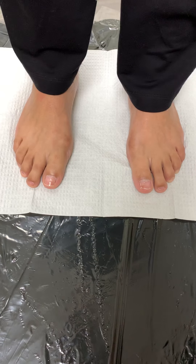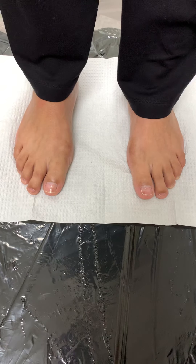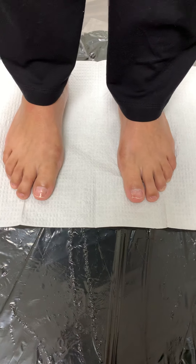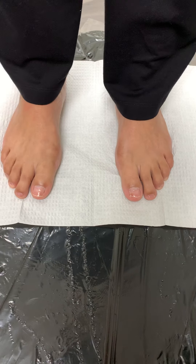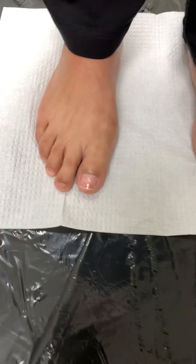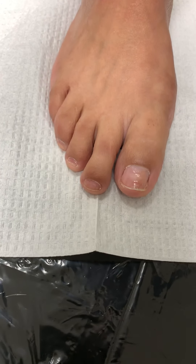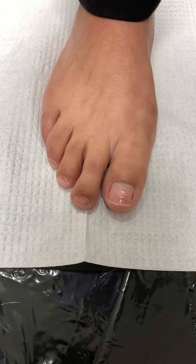Good morning, everyone. Welcome to another wonderful episode here at John's Podiatry. This is not the same patient that we presented yesterday — this is a different patient. Today, we will be performing toe-shortening procedures on both second toes on this young patient.